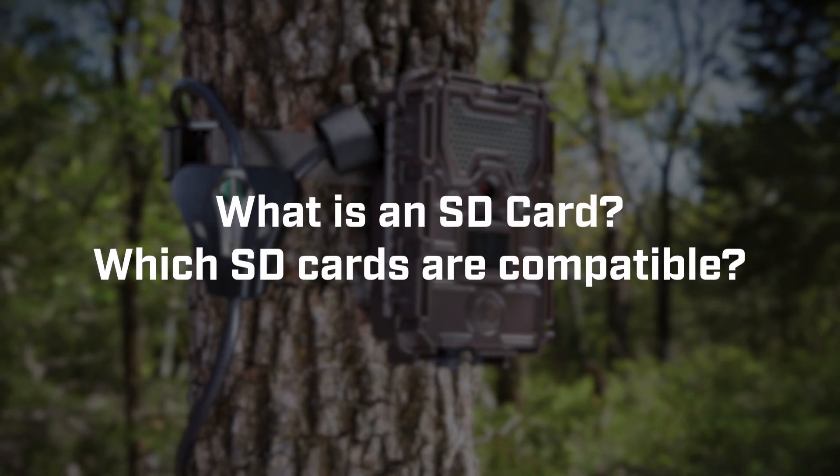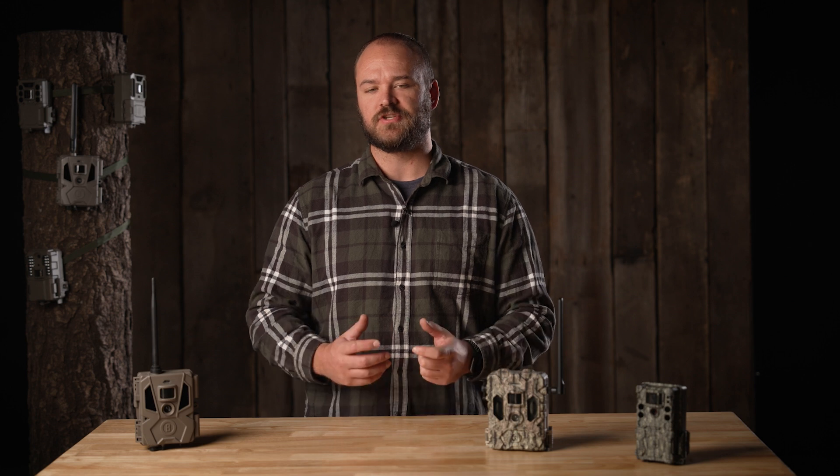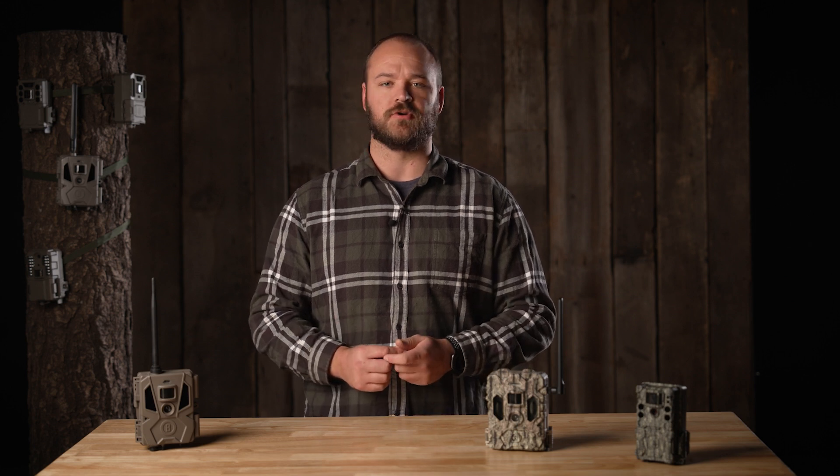What is an SD card and which SD cards are compatible with my Bushnell Trail Camera? SD stands for Secure Digital and is really talking about the container that holds the files — the images and videos captured by your Bushnell Trail Camera.